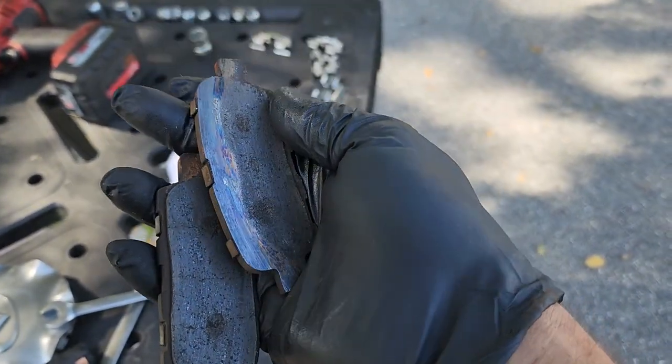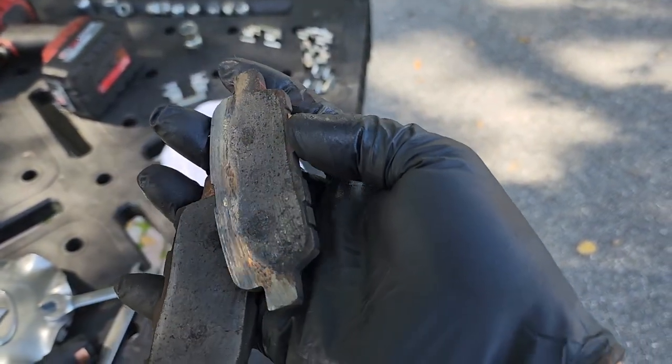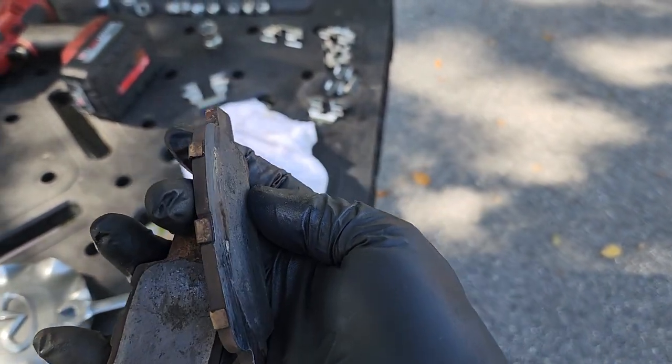Good morning. Today this is the condition of one of our customer's brake pads. It's pretty rough. It went all the way down to metal.